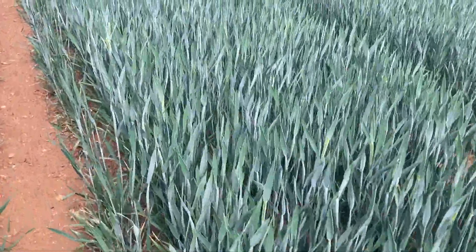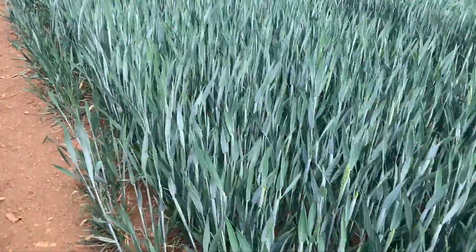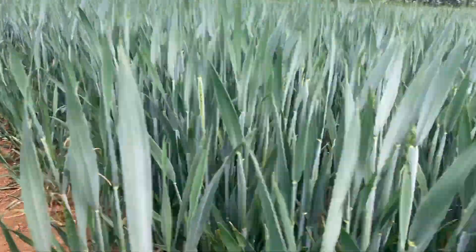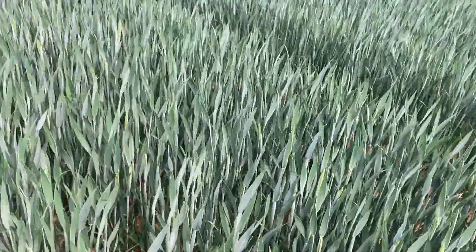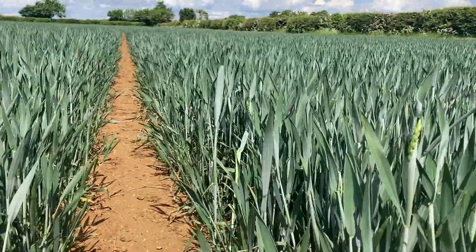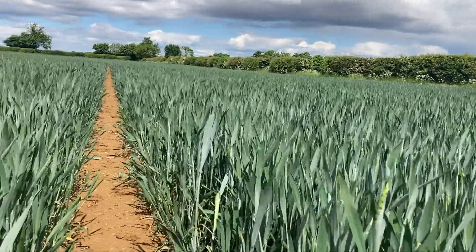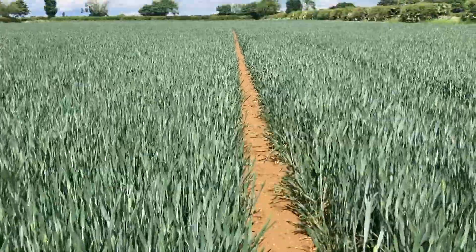The wheat straw's a bit short this year - we've had drought on our land and the wheat's been under stress. It's not very tall at all, it's coming out in here. It'll get a little bit higher when the ear gets fully through and out on top - it's only up to my kneecap at the minute.